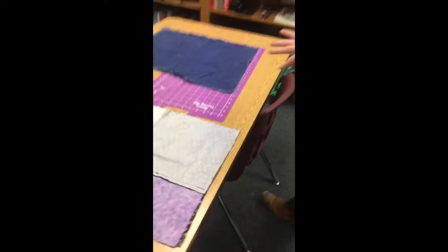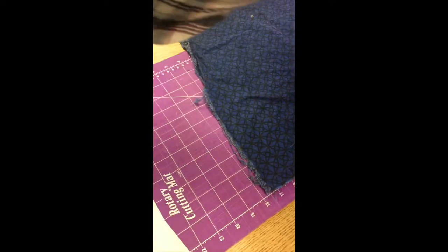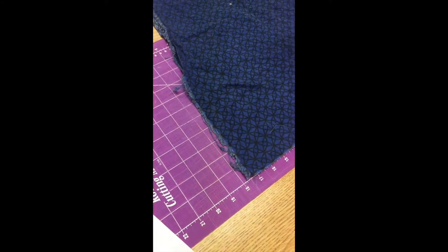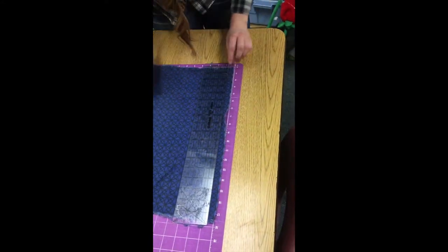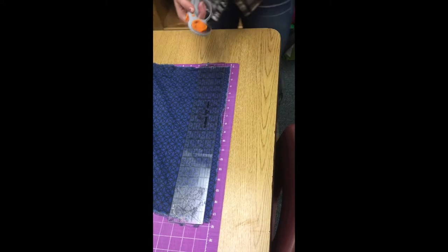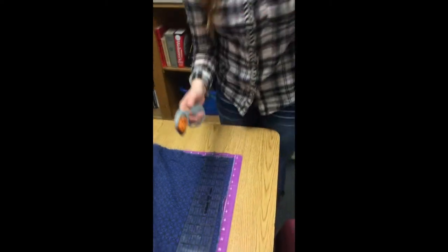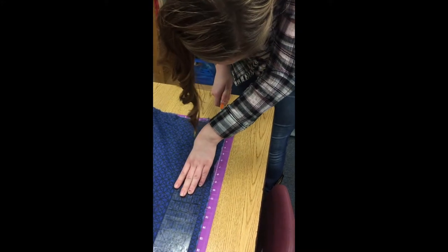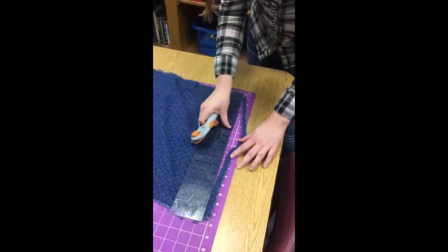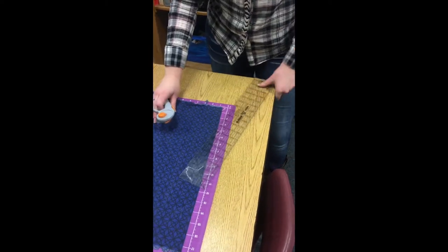Now I'm going to show you how to cut fabric. First you need to pick a pattern — I'm going to show you how to line everything up and make sure you have straight edges. You're going to want a piece of fabric that works for what you want, line it up to make sure everything is straight, then use your cutter device and hold down, and now you have a straight edge to sew with.